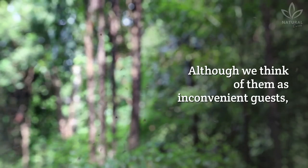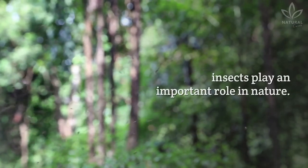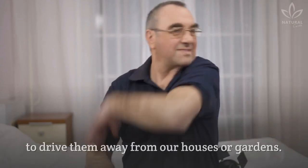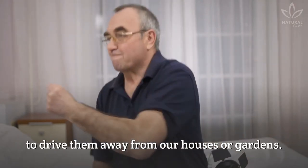Although we think of them as inconvenient guests, insects play an important role in nature. Instead of killing them, it is better to think of ways to drive them away from our houses or gardens.